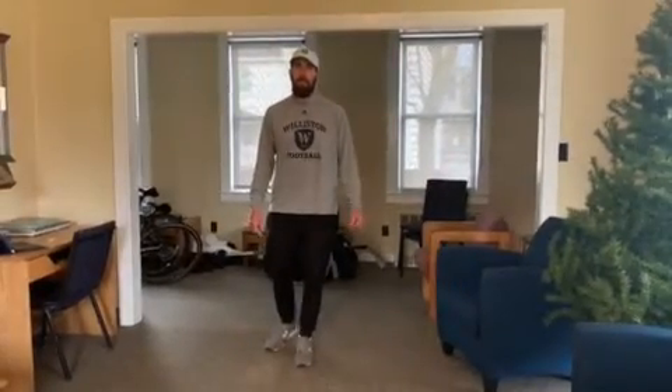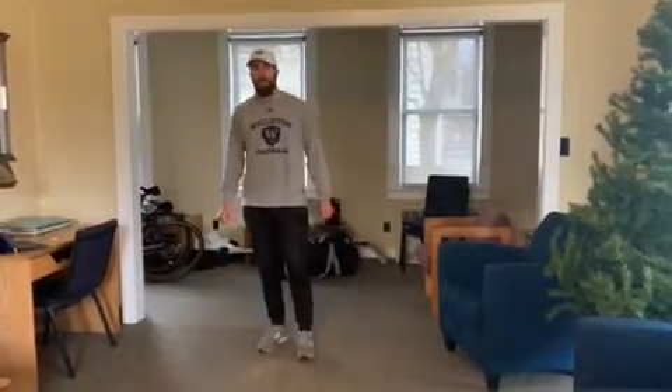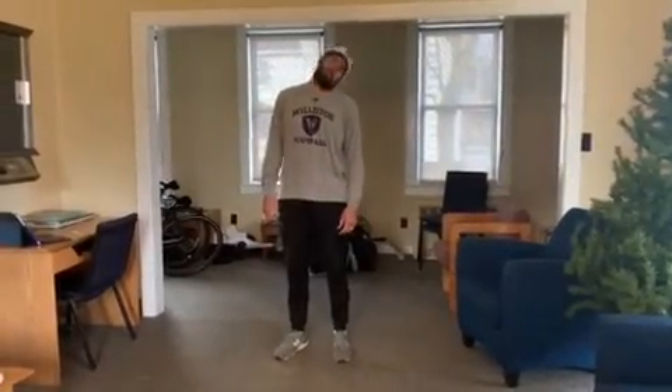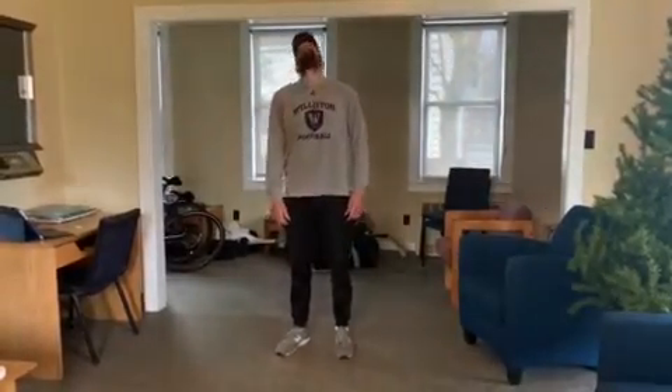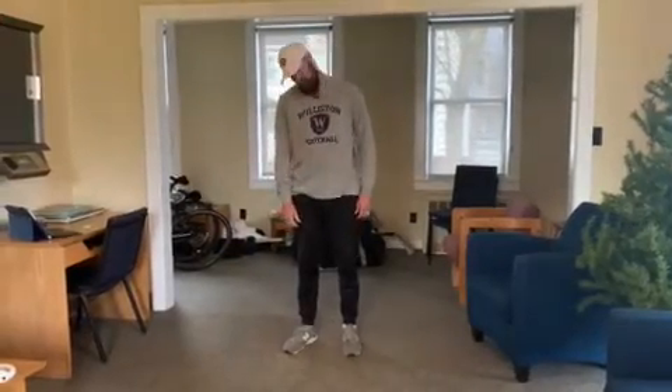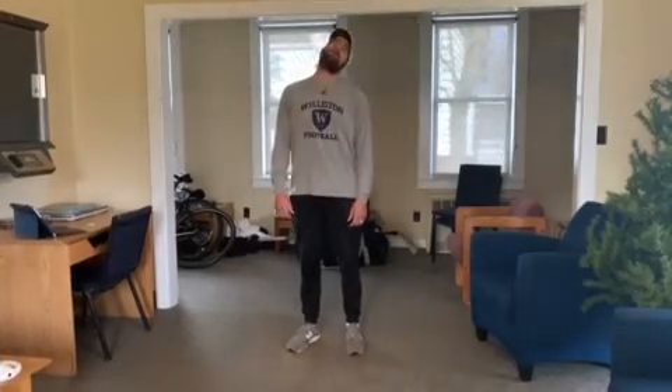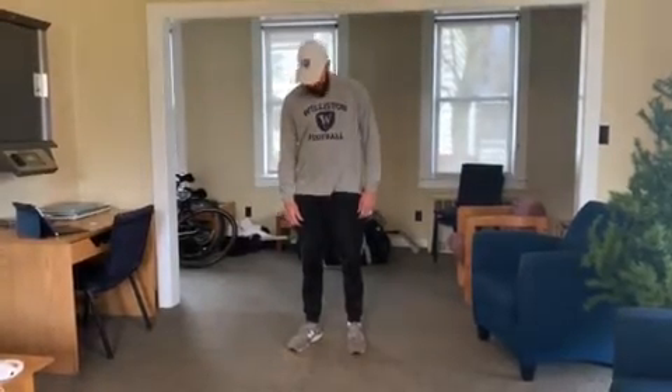This is the full warm-up for the bodyweight two-week program. It starts off with neck circles — big circles with as much range of motion as you can. Going 10 this way and then 10 back this way, just trying to loosen up.